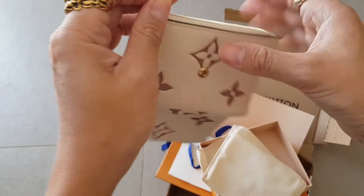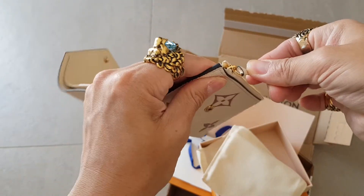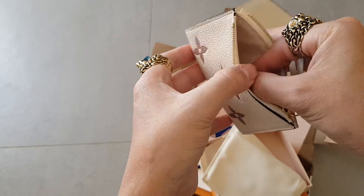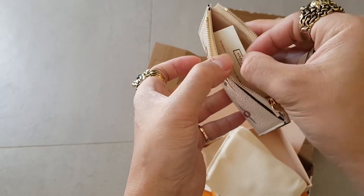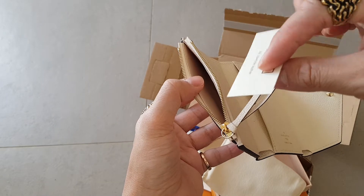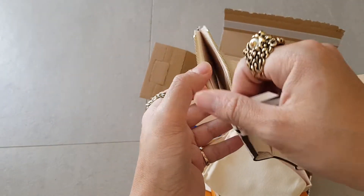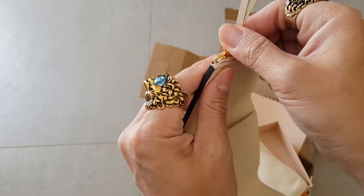And here's the care card or composition card — leather — so I guess this is all in leather.